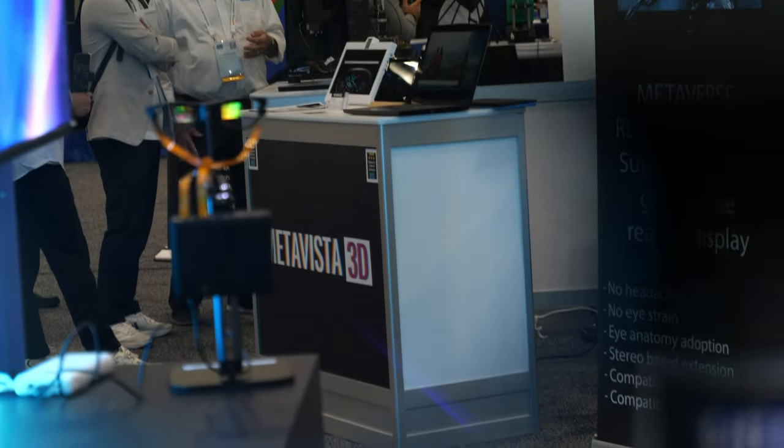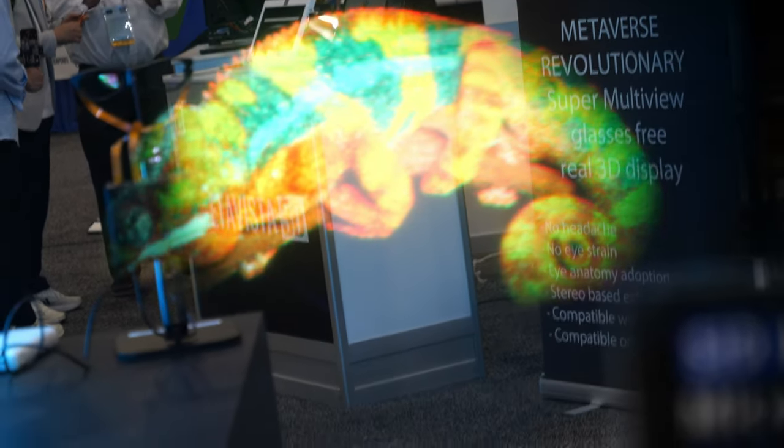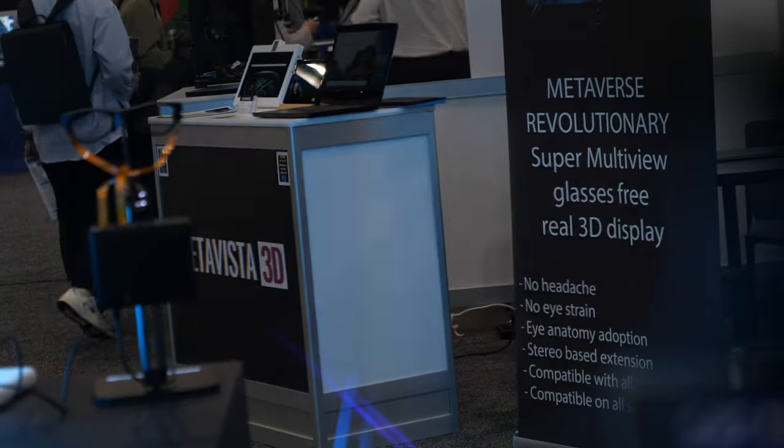Through months of engineering we managed to achieve this. How bright is the image? Very good question — we are now looking at into-eye brightness of more than 1,000 nits.